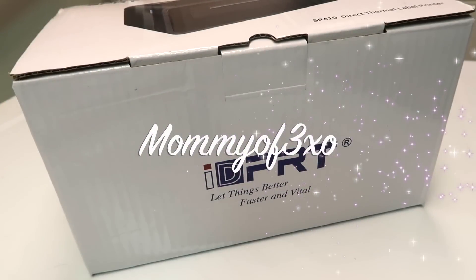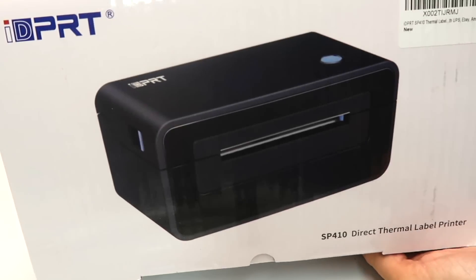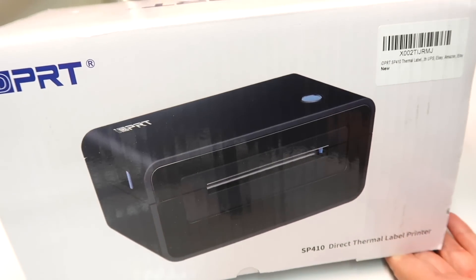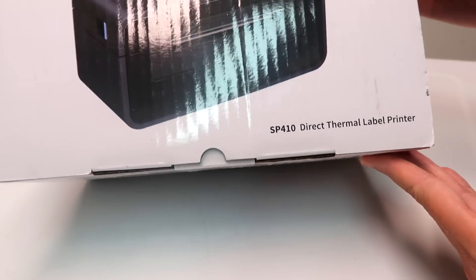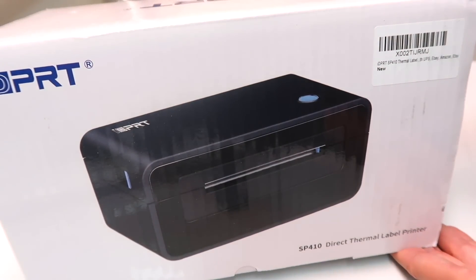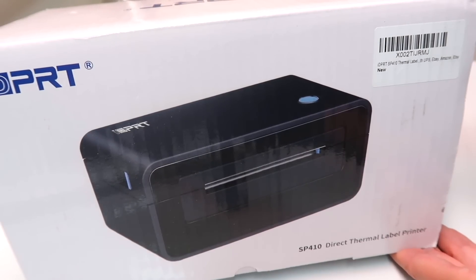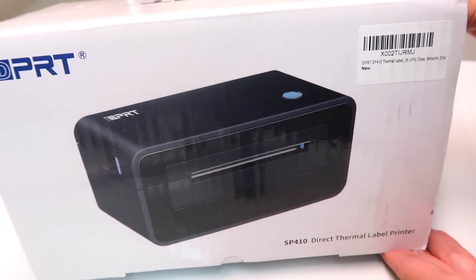Hey you guys, welcome back to the channel. Before we get started with today's video, I would like to show you this product that was sent to me. All of the links and codes will be in the description box below. It is a SP410 direct thermal label printer. I have found this to be very useful for my Poshmark business. There are so many small businesses you can use this for from home. This is a very convenient product and I think you guys will enjoy it very much.